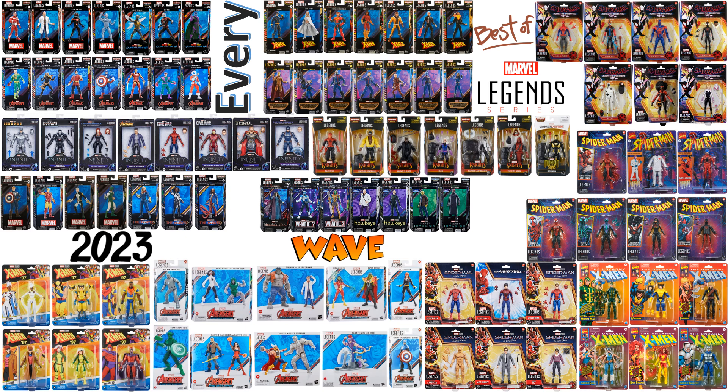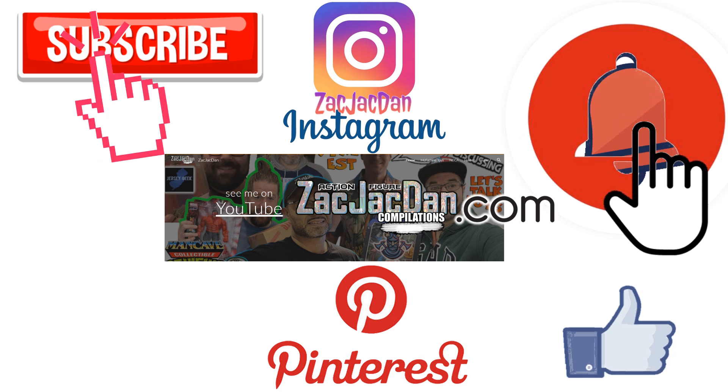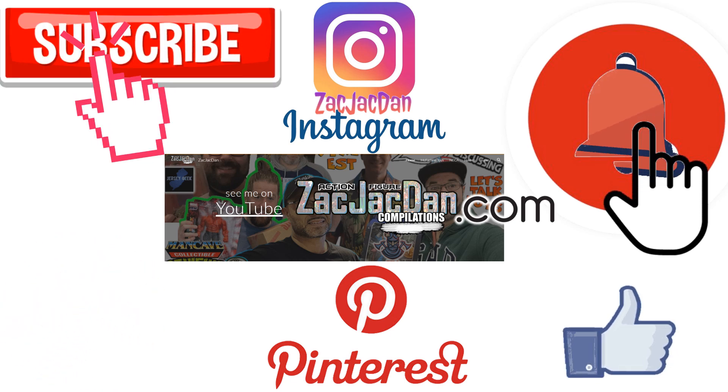I hope you enjoyed this video — leave any comments, hit that notification bell for new videos, subscribe to the channel, and hit that thumbs up. Don't forget to join as a channel member. Check me out on Instagram, Pinterest, and especially over on zackjackdan.com for all the photos from these videos.